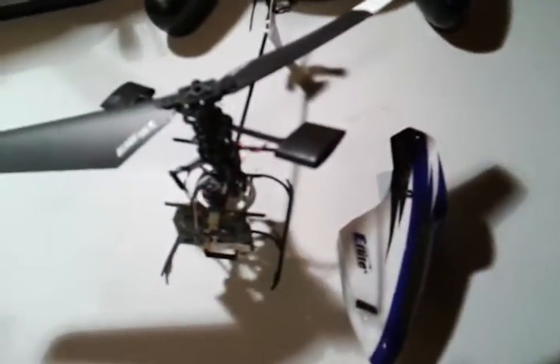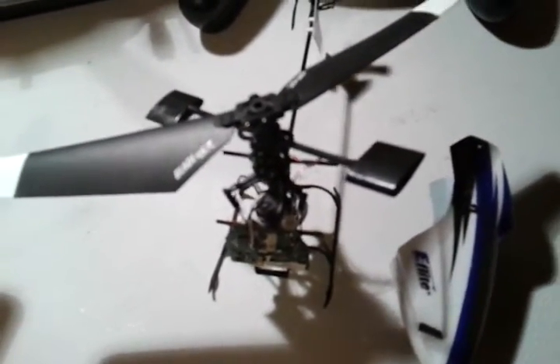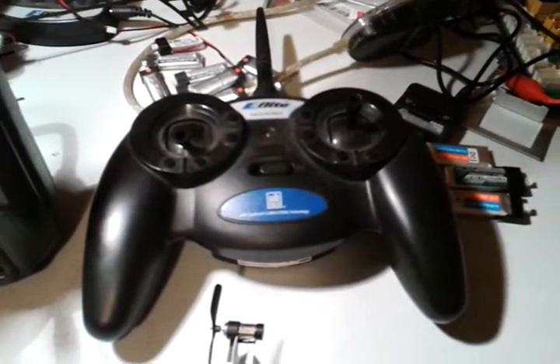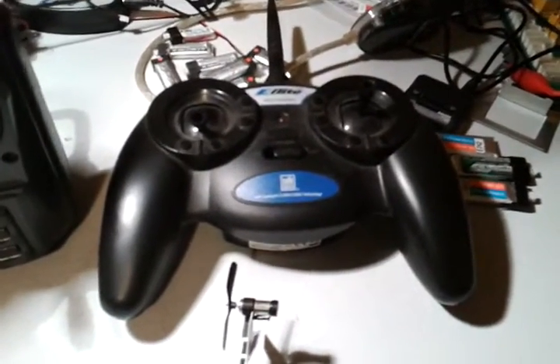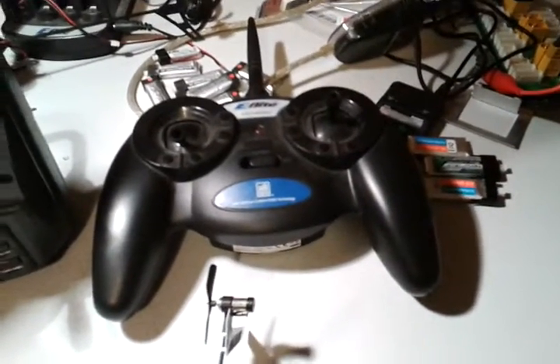The Blade, on the other hand, is a DSM-2 radio. There are DSM-2 radios out there, but the one it's sold with is what I affectionately call the Batman controller. It looks like a toy controller, because it pretty much is. I am not a fan of this controller. Although it is comfortable in your hand, you cannot do anything at all to change how the helicopter flies.